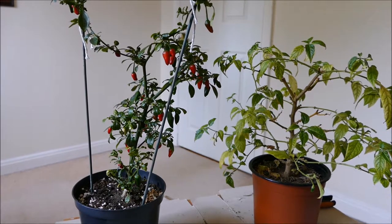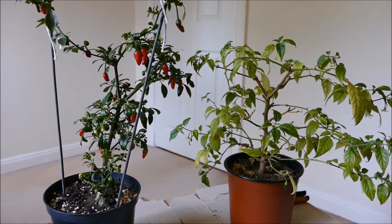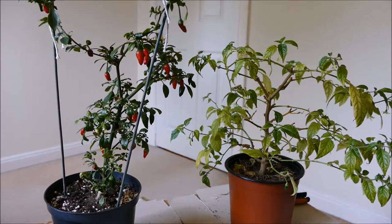Hello and welcome to Gardening at 15th North. In this video I'd like to give you guys an update on my two chilli plants here. This is a long running series — I've put links to the other videos in the description below the video.